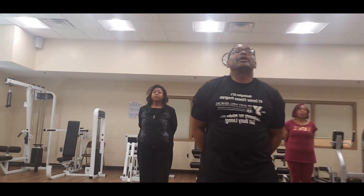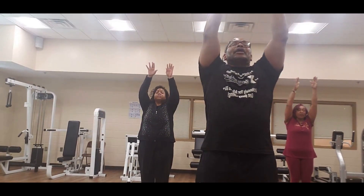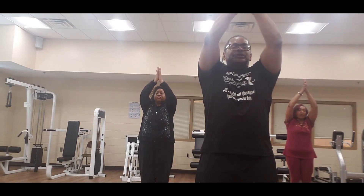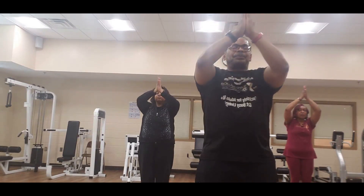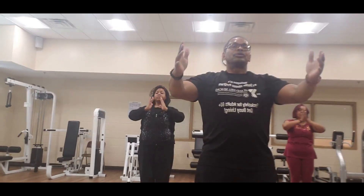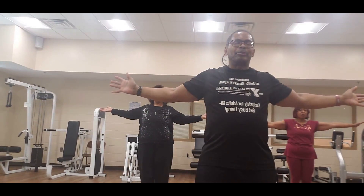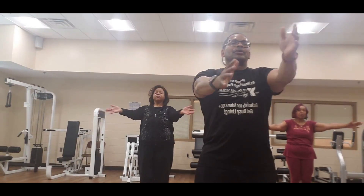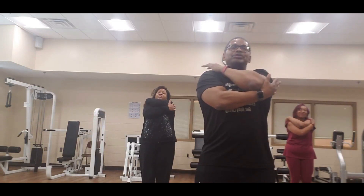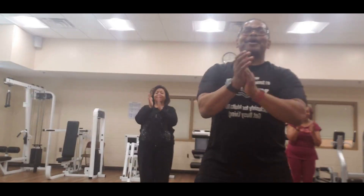Let's take one last deep breath — bring our arms all the way up, hands together, let that air out, bring the hands down to your chest. Open up your arms as wide as you can — take a deep breath in, let that air out, bring them around. Give yourself a big hug — pat yourself on the shoulders, you did a wonderful job. Thank you again for joining us at Model Cities.